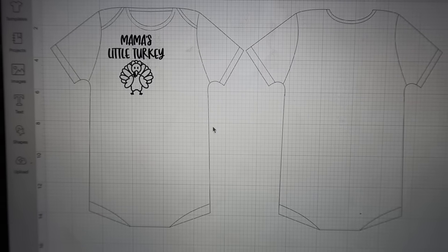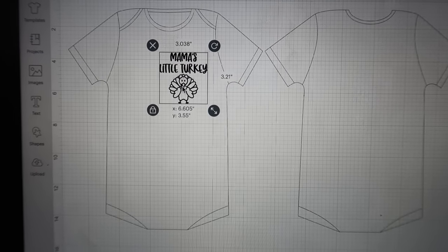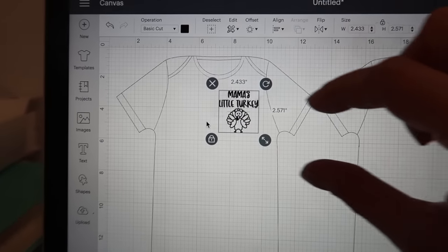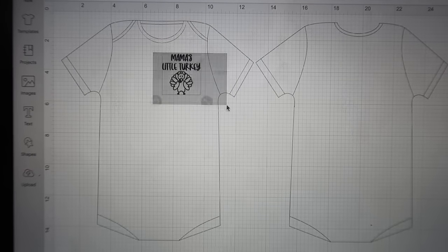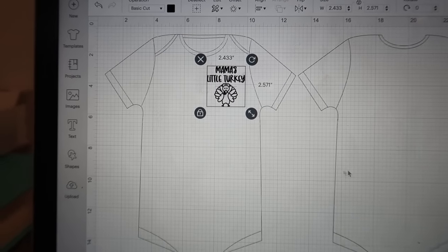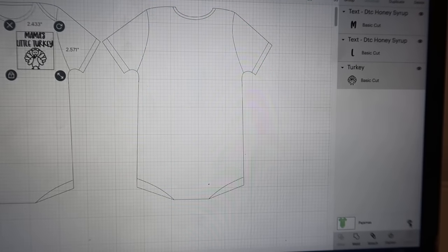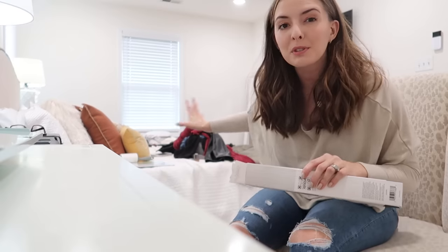Since this is for kids, I sometimes use the pajamas template because it gives me a kind of onesie look. Here I can see what the project would look like on a onesie, and I can go centering it and figuring out how big I want it to be. I'm going to make a pocket t-shirt style for the kids, with the design just on the side — kind of smaller. This template is just for visual reference; you're not printing it out. When you click off of it, this is what you're actually going to be cutting.